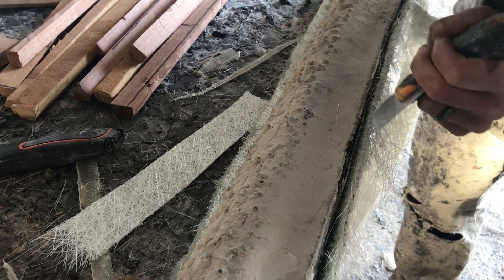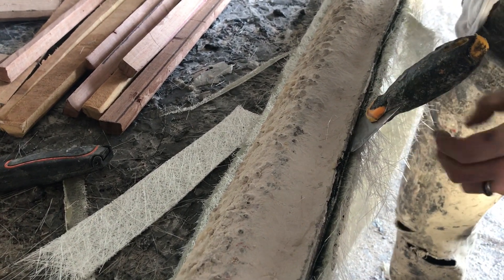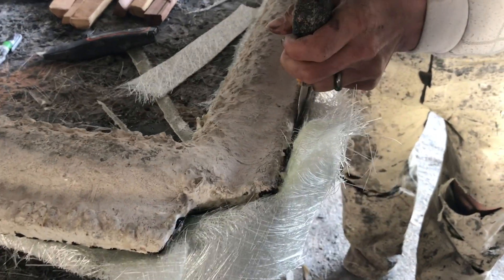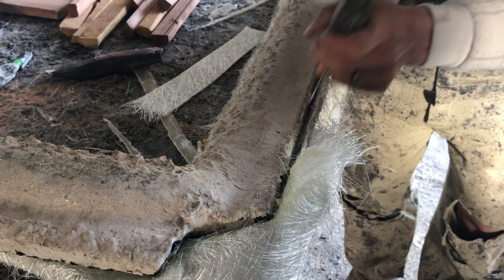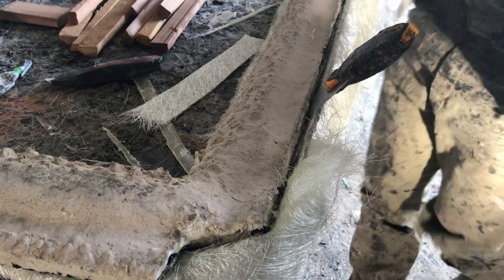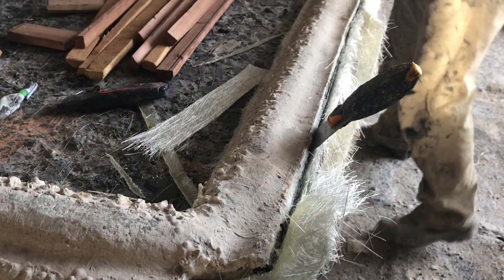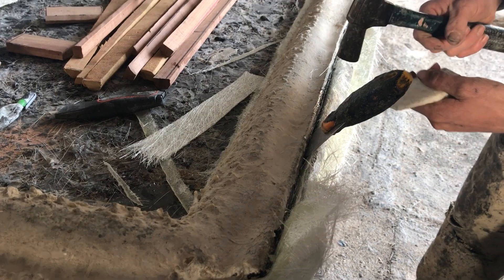I sort of go in on a bit of an angle and then that just separates things. If I try and go in dead straight, you risk either damaging the part or damaging the mold.